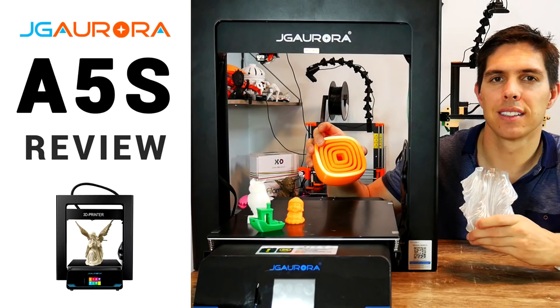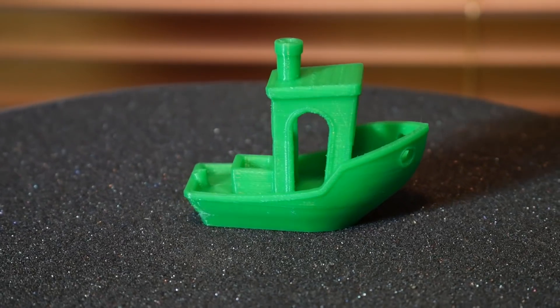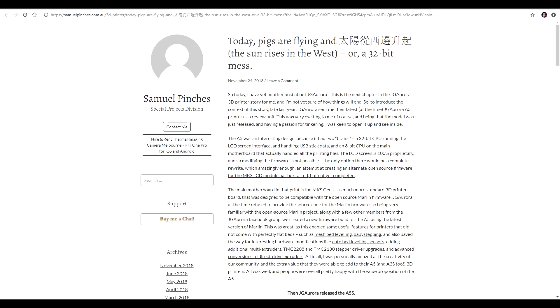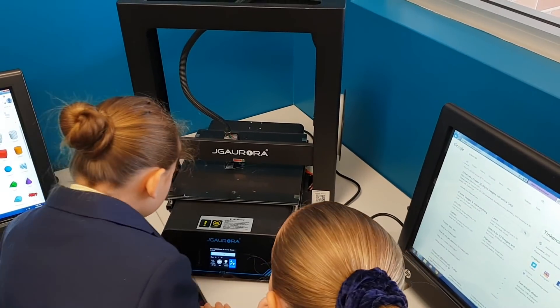The JG Aurora A5S reviewed fairly well. The print quality was quite good and overall I'd describe this machine as solid but unspectacular. It used a strange firmware that was hard to edit, so I donated it to a local school where it's done a great job since.